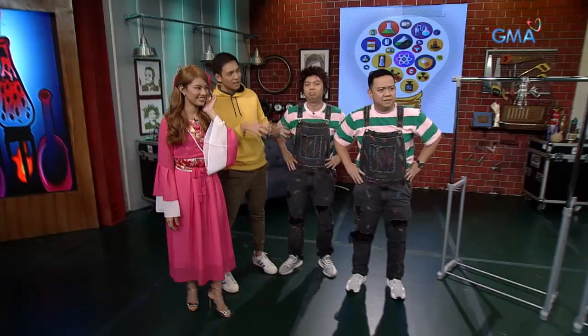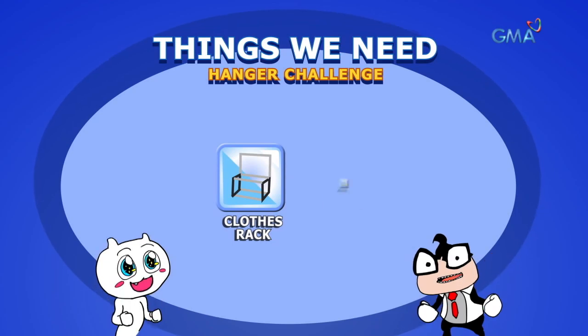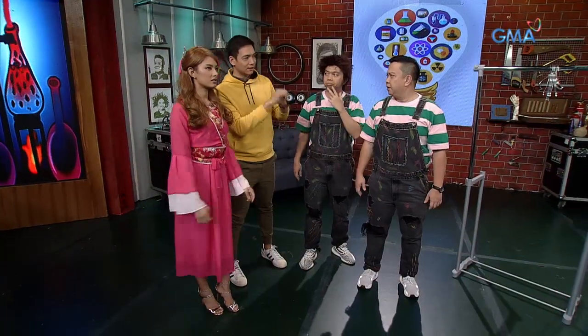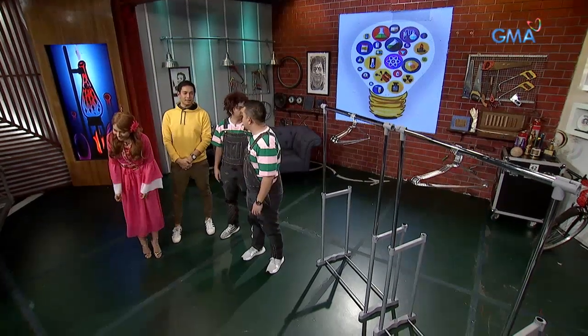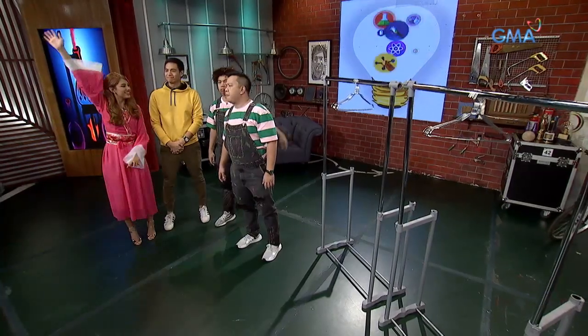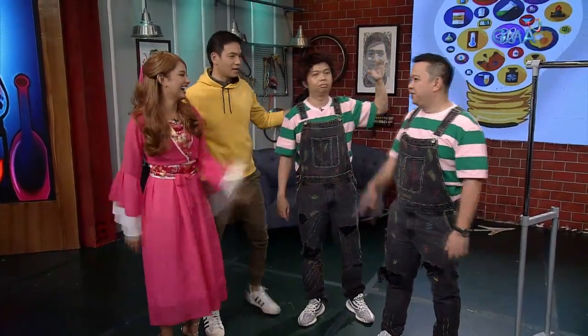Ang kailangan ninyo lang ay yung rack tsaka mga hanger. Unang rule: dapat sa gitna ng hanger nakasabit, isat-isa, para makabalance at hindi mag-slide. Number two: kailangan umabot sa baba, from top to bottom. Makakagawa nun ang mananalo sa challenge. Kate versus Rodpil — representative versus Rodpil! Doon kayo sa likod, huwag mong ipahiya!